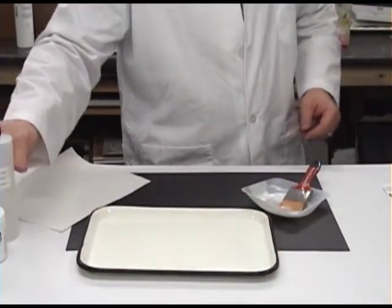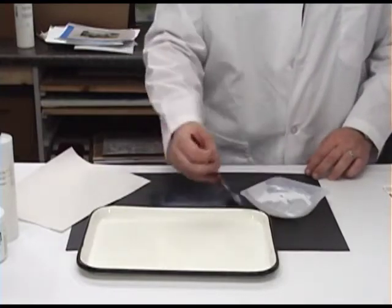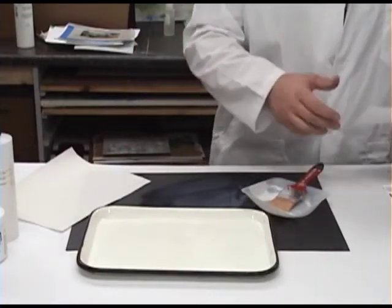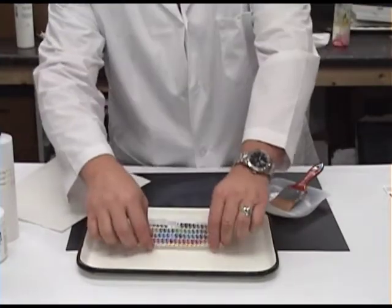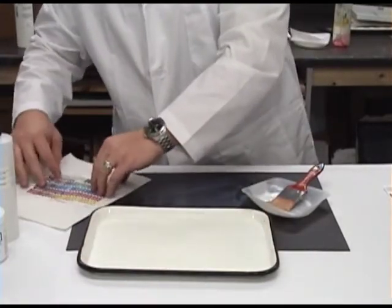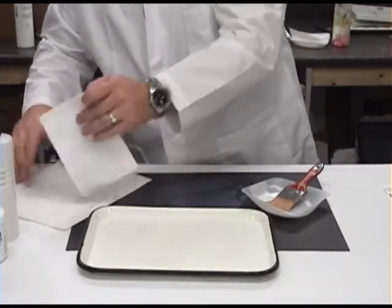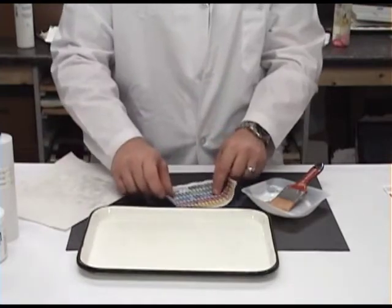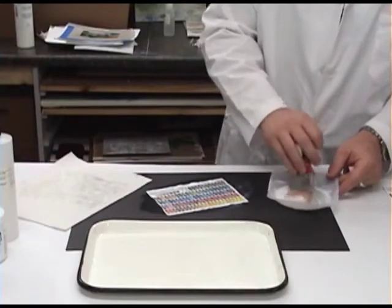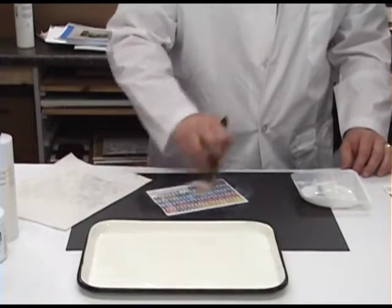Pour some water into a tray. The mixture is then applied evenly onto the surface of the substrate. Immediately, the paper element is saturated in water and then patted dry. We're using a color laser copy for this demo because the inks are not water sensitive. After blotting off excess water, place it onto the area coated with the medium. The medium is brushed onto the paper, coating both sides simultaneously, and the brush is used to push out air pockets and wrinkles.